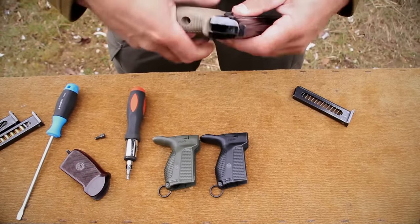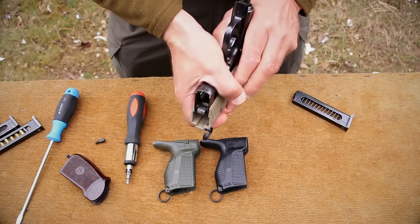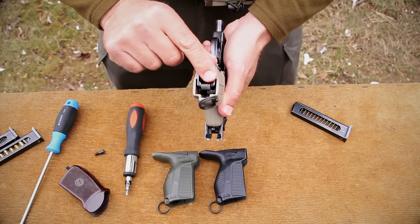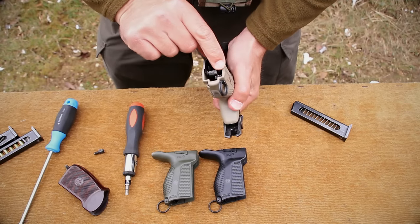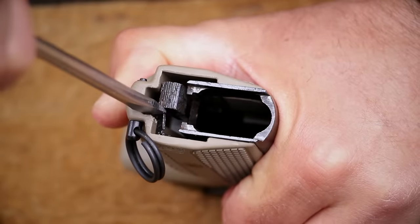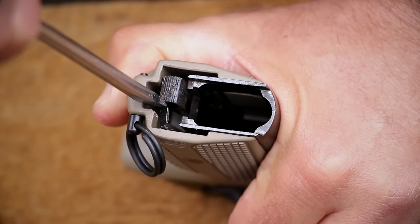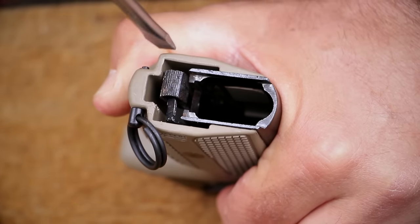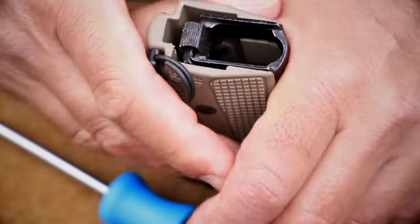Now you have to line it up just right, and once it's in place, you push it in until it's almost all the way down, and then you'll notice that the magazine release and this catch have to be lined up properly. So once you have the original magazine release pushed out of the way like this, then what you do is you just push on the lever on the PMG, and it's in place, and then you can push this back in, and everything fits together very nicely.